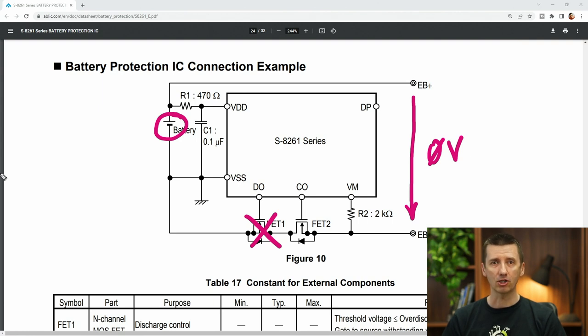When the discharge protection is active, it also means that when you charge your battery a little bit, you may be able to measure the voltage there again. So, a dead-appearing battery may suddenly be alive. I say maybe because there are some differences between the chips and features.